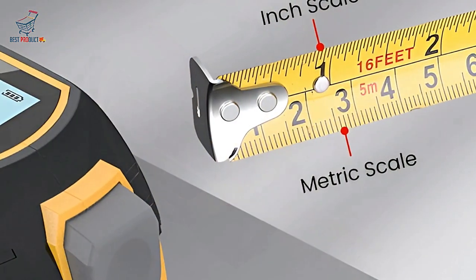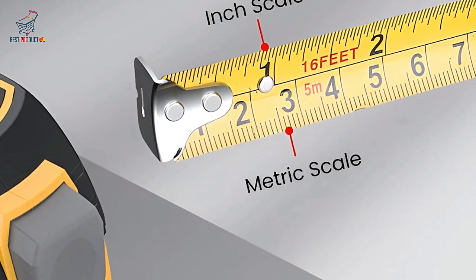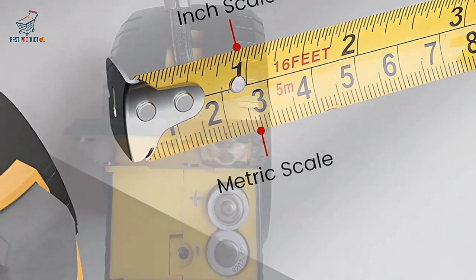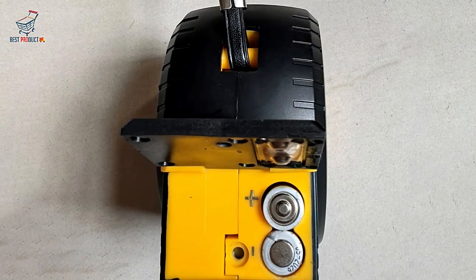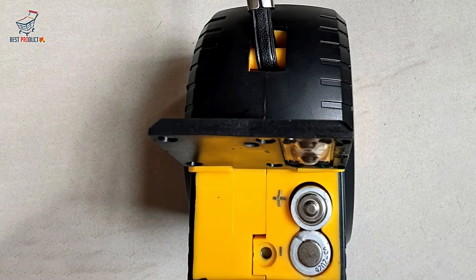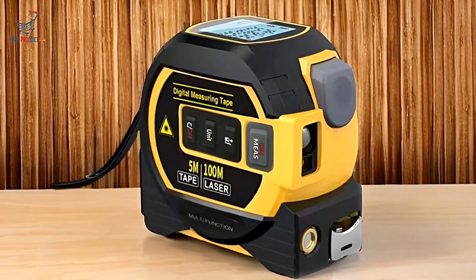Additionally, the clear digital screen simplifies the measurement process, saving time compared to traditional tape measures. The self-locking feature is another significant advantage, as it keeps the tape in place during measurement, further enhancing accuracy and ease of use.